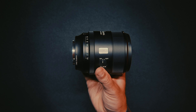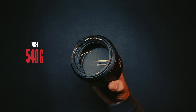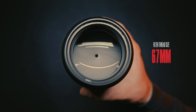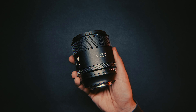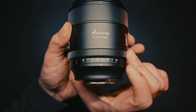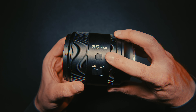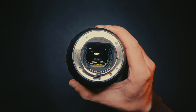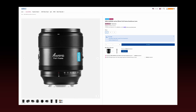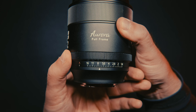Where the Aurora clearly pulls ahead however is in terms of weight and size. At 540g with a filter thread size of 67mm, it's the smallest one out of the bunch, making it a good fit for handheld or gimbal shooting. The lens body has a dedicated aperture ring which can be clicked or de-clicked, an AF/MF switch, and a programmable custom button. It is also weather sealed — great stuff, especially for the very competitive price point. The only thing that would have been a nice addition is an aperture lock, but it's far from a deal breaker.